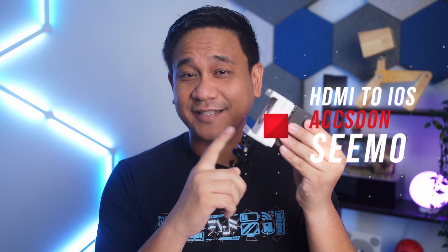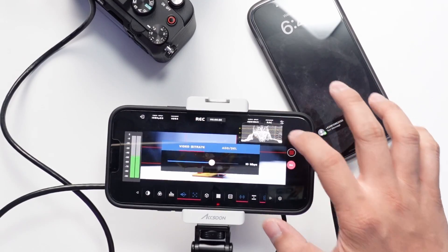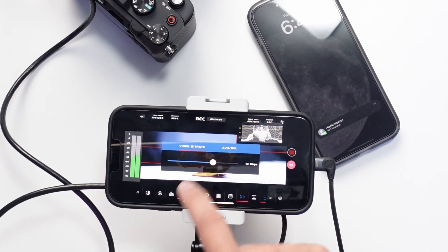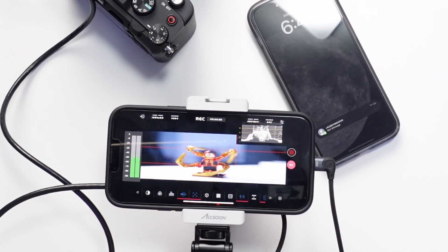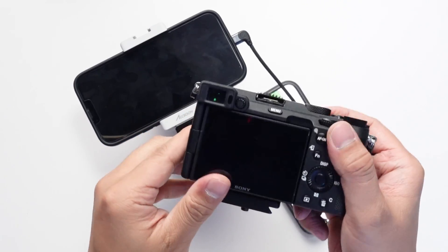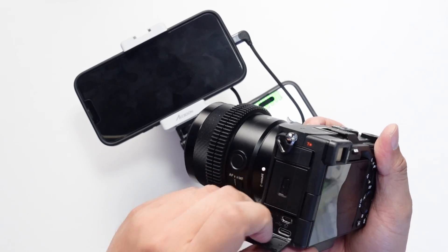This is the Axon SIMO. This is a mobile capture card that lets me use my iPhone as a monitoring, recording, and live broadcasting tool for my more professional cameras. The idea is actually simple — this phone's camera is amazing, but instead of using its native cameras, we're connecting this phone to our camera through the Axon C app and using my camera as the main capture device.